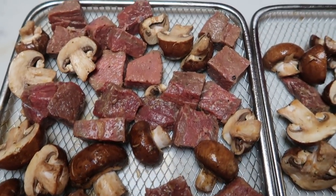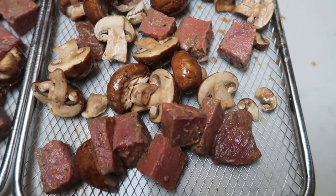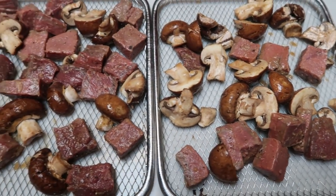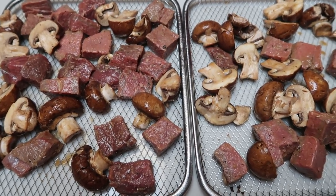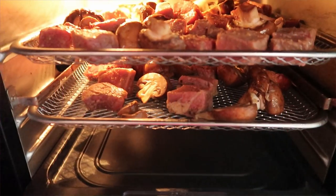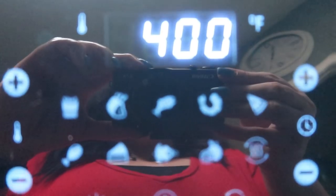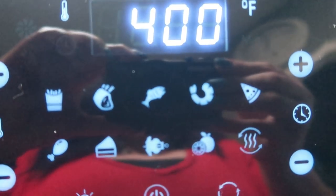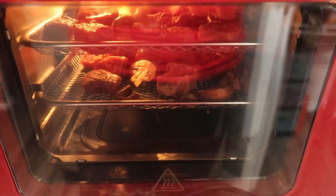I've added my steak bites and my mushrooms to my air fryer trays. If you have the basket style, you would just add these directly to the basket. I did go ahead and spray my trays with some nonstick cooking spray. We are ready to put these into the air fryer at 400 degrees. We want 10 to 18 minutes, just till we like our steak done. I'm going to start it out at 15 minutes — you can see everything cooking away nicely.